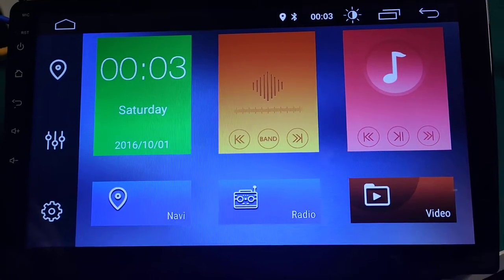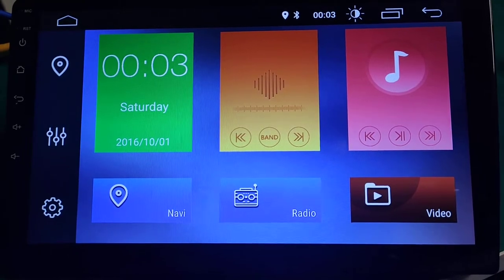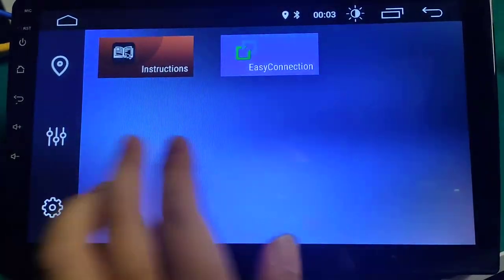Hello my friend. This is our 10-inch universal Android system with IPS screen, also with the DSP function. Please have a check. It has a very beautiful menu.